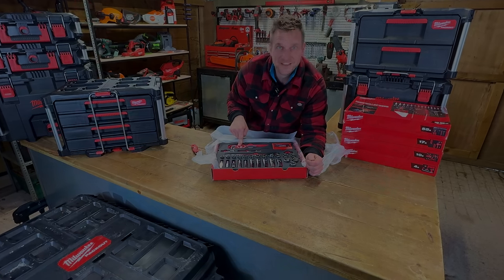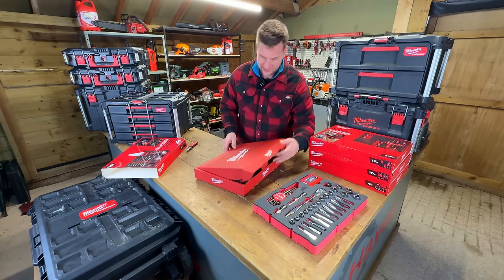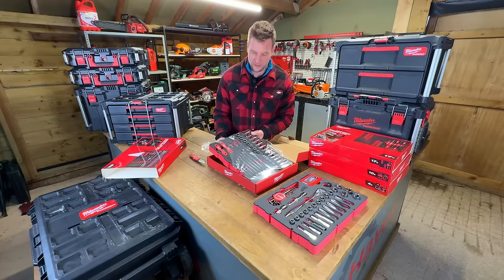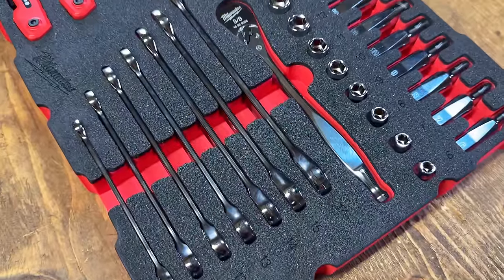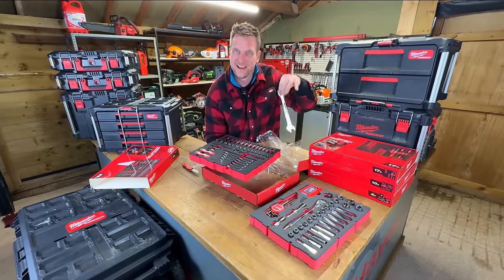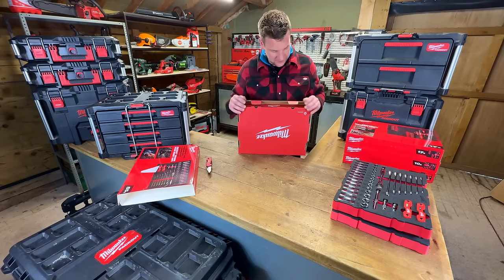Now for the 3/8 version — this one comes in a different box. A 3/8 set already in pre-cut foam, ready to go straight into your Packout. For the price of these sets, they're really not out of the way — beautiful. From 6mm all the way up to 19mm on the long reach and short reach. There are ratchet spanners in there as well, a torque bit set, an Allen key set, and some extensions. I love it — I'm like a kid at Christmas!